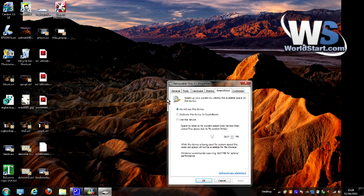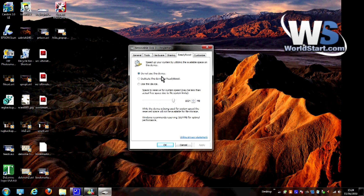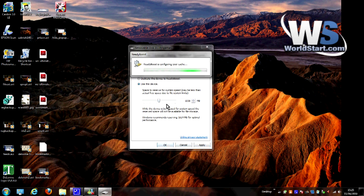When we click on 'Speed up my system,' it's going to open up the ReadyBoost properties for the drive, and you'll see right now it's set to 'Do not use this device.' You have a couple of other options. One is to dedicate this device to ReadyBoost, meaning you're not going to use this flash drive for anything else — the computer is only going to use it for ReadyBoost. The other option is to use this device and choose how much of it you want to give to ReadyBoost. So let's say I wanted to give half of my 2 gig flash drive to ReadyBoost and the other half for personal files.